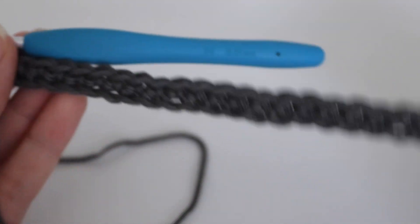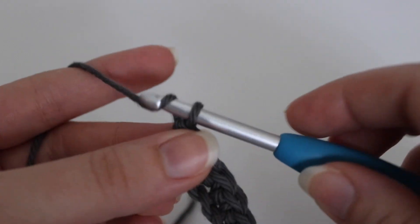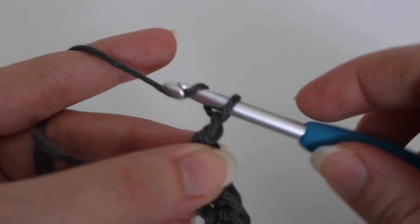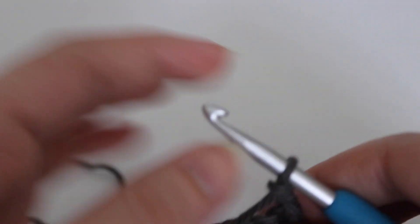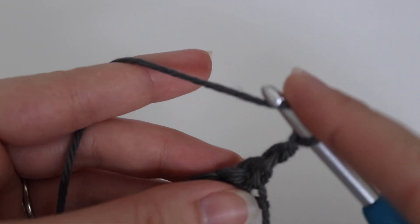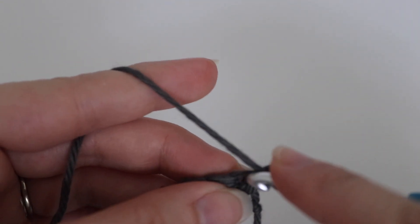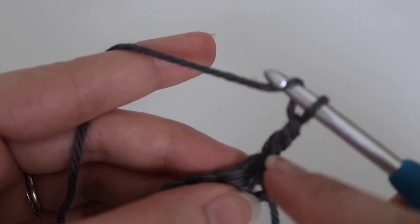Once you finish your first row of single crochets, we're going to move on to the second row. For the second row, you're going to chain up 2 and turn your work. The chain 2 is going to count as your first double crochet. Next we're going to begin our cluster stitches. In order to do the cluster stitch, you're going to yarn over and insert your hook into that very first stitch. Again, you have your chain 2 which counts as your double crochet, so you're going to be working in this stitch right here.